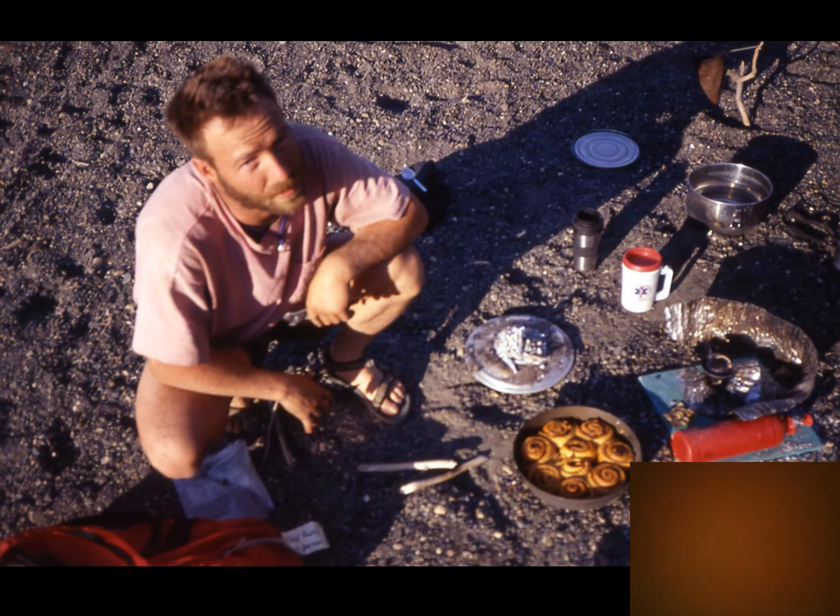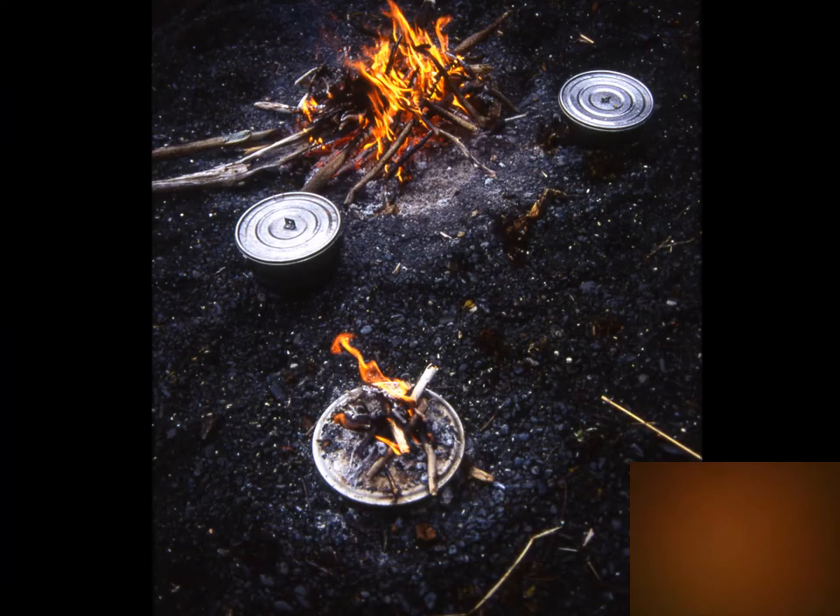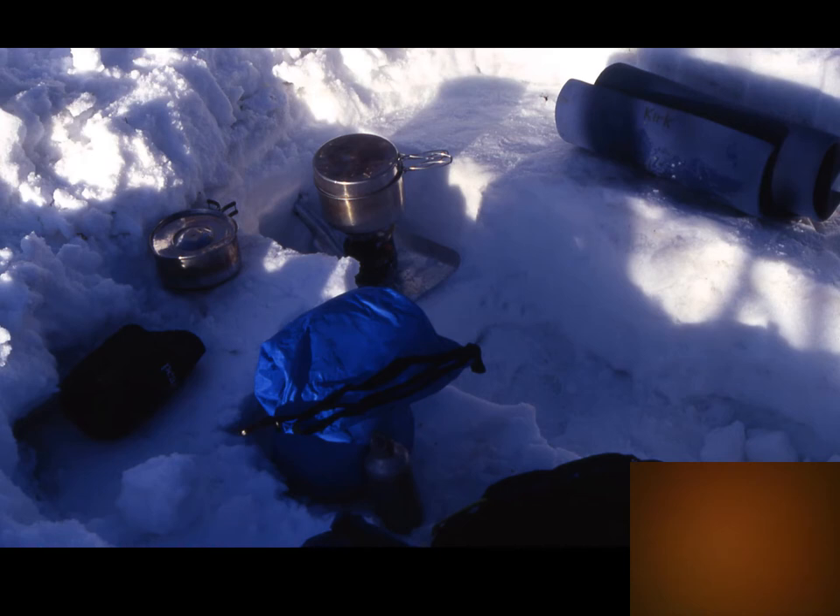It doesn't have to be stoves only — you can do twig-fire baking with a regular fire. Pull some coals out to a spot, put your baking over or under it, and add a little twig fire on top so you're baking on both sides. Pizzas and calzones are probably the most popular things made and baked out there on extended trips.